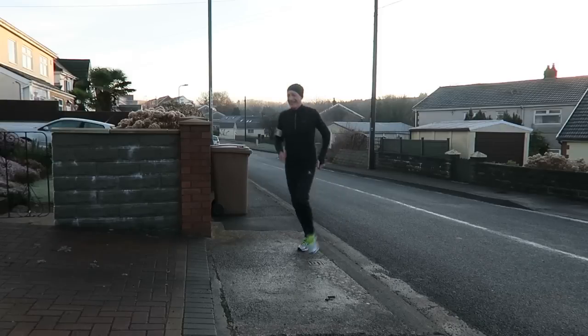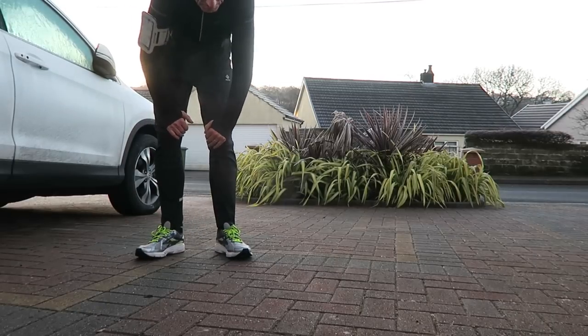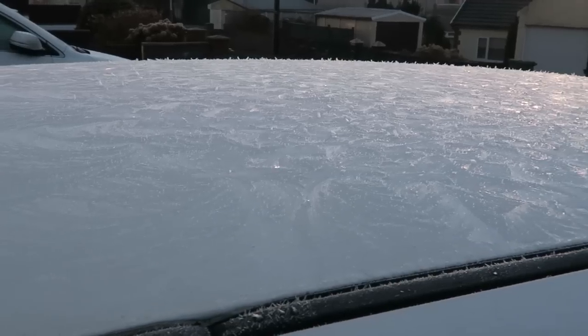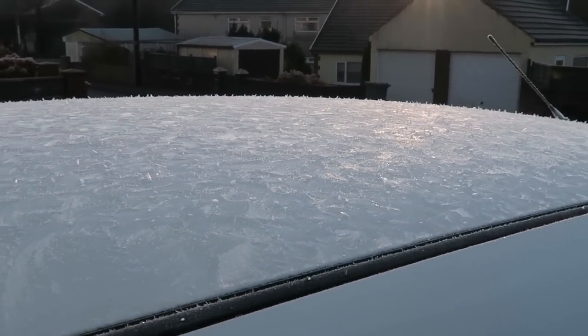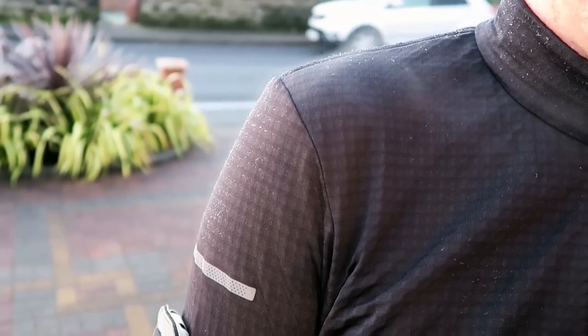What an absolute gorgeous morning it is. Off for a run this morning, it's going to be a cold run. Skull cap to keep my head warm. Good run — a nice freezing 5k. I am steaming, literally steaming.